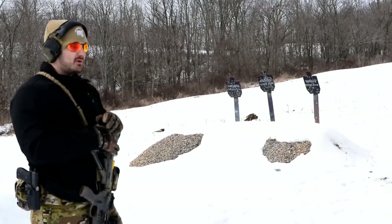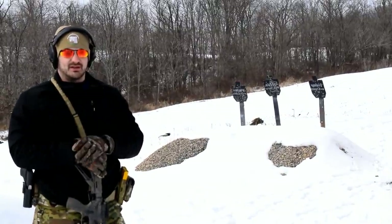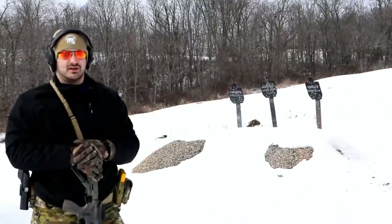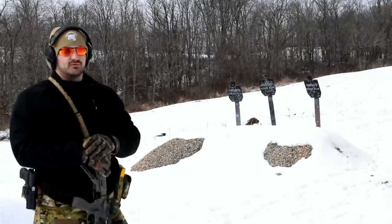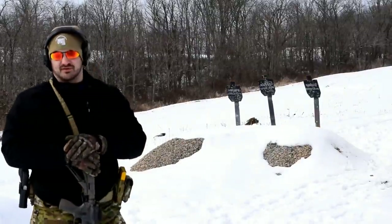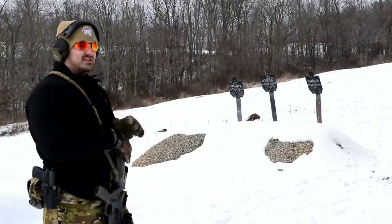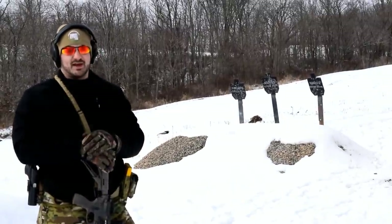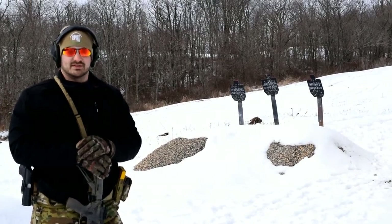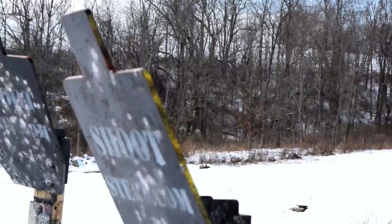These are three-eighths inch targets which typically, even though they're AR500, would experience some damage from rifle rounds at this kind of range. We're shooting at approximately 25 yards right now, and even if I had one of their static targets and shot it with my AR-15 with standard ammunition, it would typically exhibit some kind of pitting. These don't experience any of that kind of stuff when you shoot them at this range.